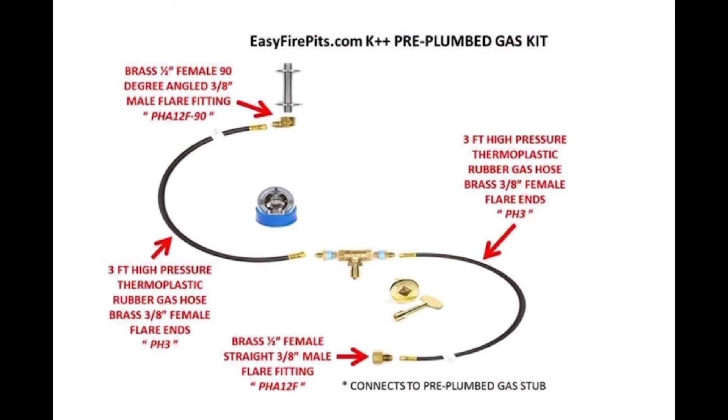It also includes an angled flare fitting to connect to the burner mounting kit, two 3-foot hoses just like the ITCK Plus Kit, connected by a key valve with flare fittings, and of course our marine-grade 316 steel burner mounting kit.